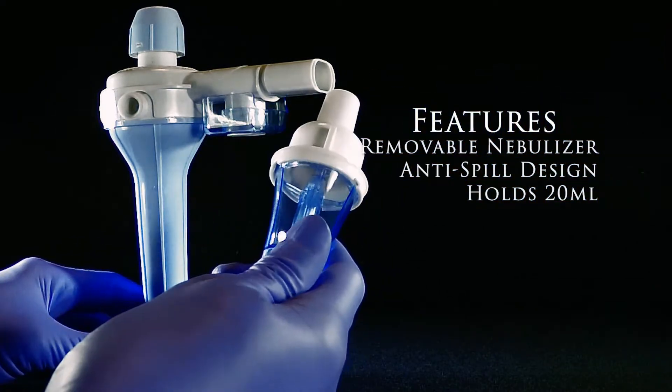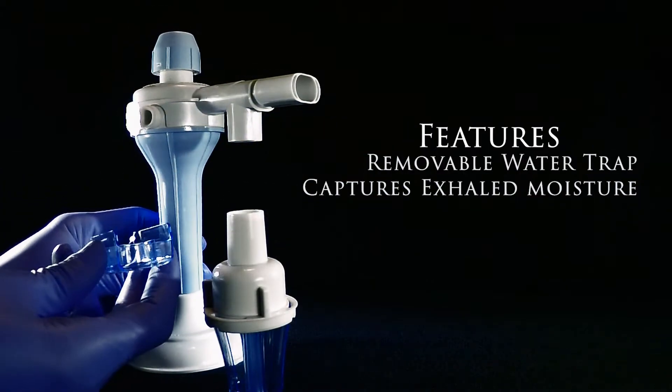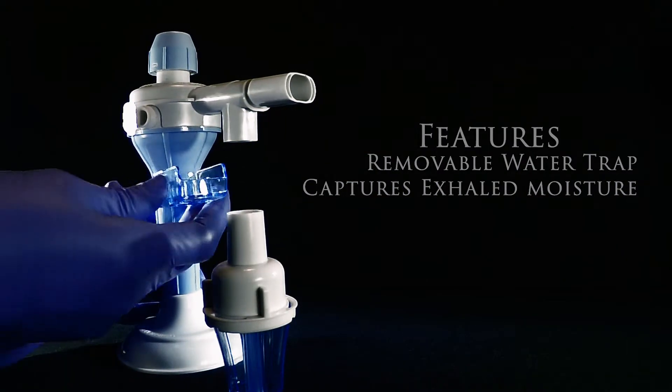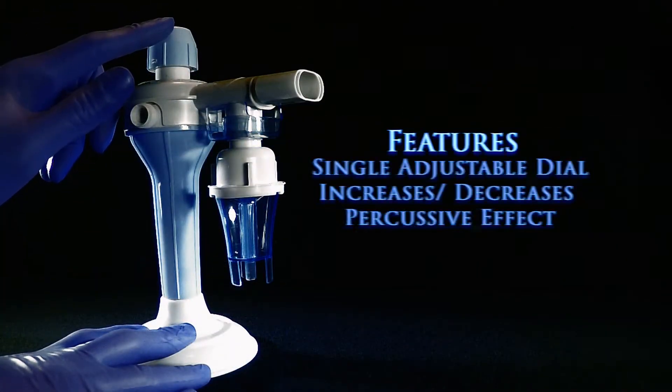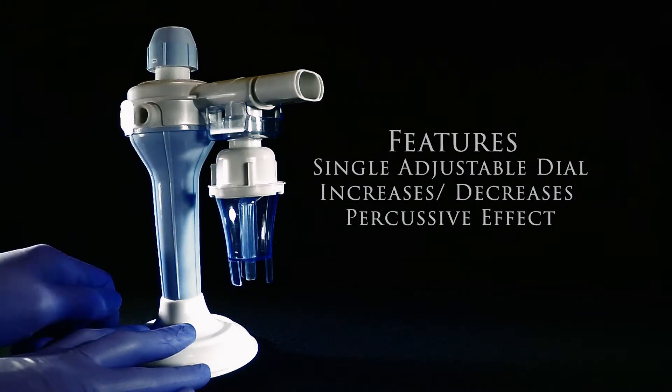A removable nebulizer for easy filling which also includes an anti-spill feature. A removable water trap to capture the patient's exhaled moisture. And a single adjustable pressure dial to adjust from softer to harder settings.